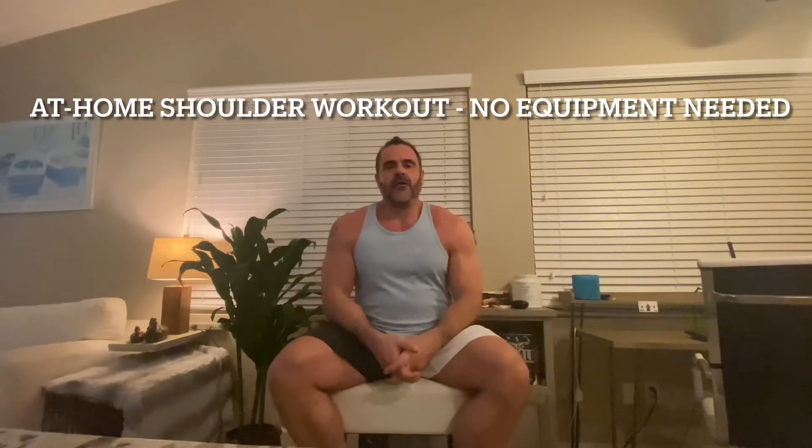Today I want to show you a little in-home workout that you can do for shoulders. Whether your gym is on lockdown, you're traveling, or you don't have access to a gym, you can do this with pretty much anything you have lying around your house or hotel room. I'm going to show you literally with a sack of potatoes from Costco and a bag of jasmine rice, but you can use a grocery bag weighted down with books or anything with a handle.